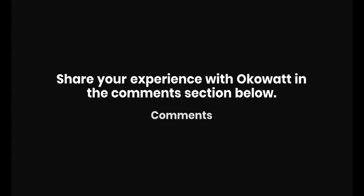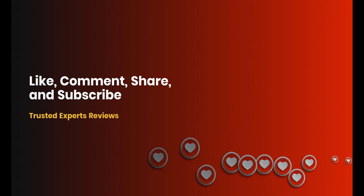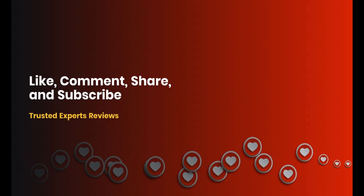Share your experience with OCOWatt in the comments section below. Like, comment, share this video, and subscribe to our channel. Thanks for watching.